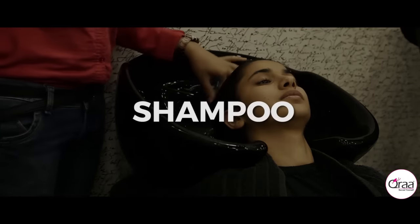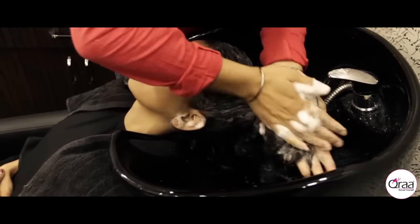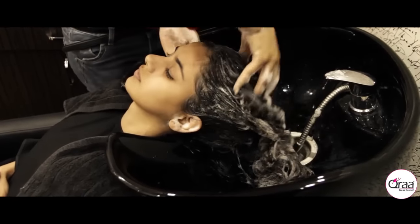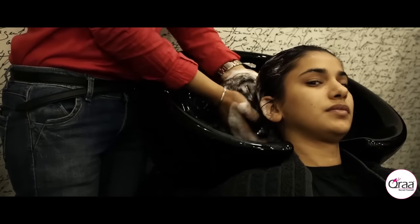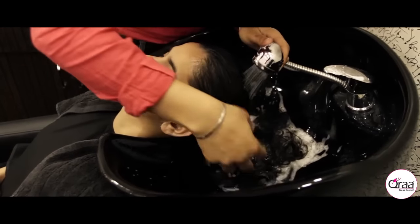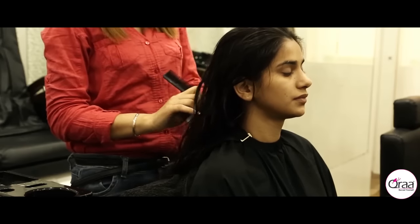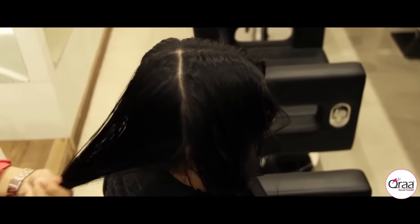A hair spa session begins with massaging fiber charge hair cleanser shampoo from the root to the tip of each hair strand. The massage is an important step in the entire process. It removes all dirt and oil, and also increases blood circulation in the massaged area. A good 2 to 3 minutes spent in massaging every lock of hair is ideal.